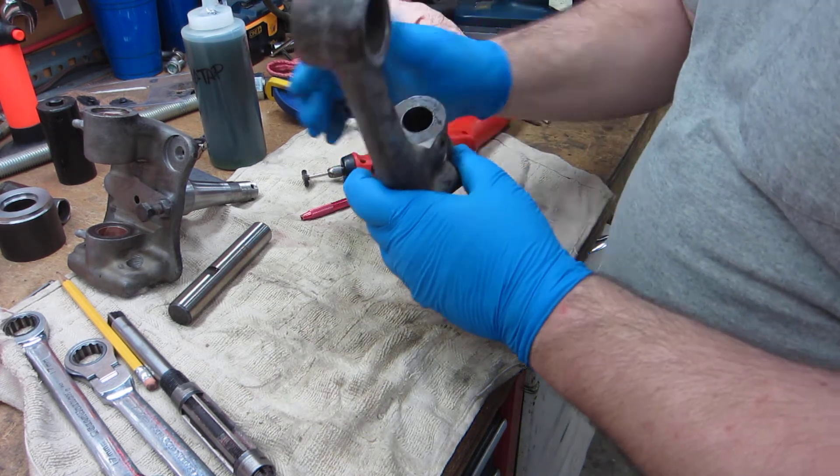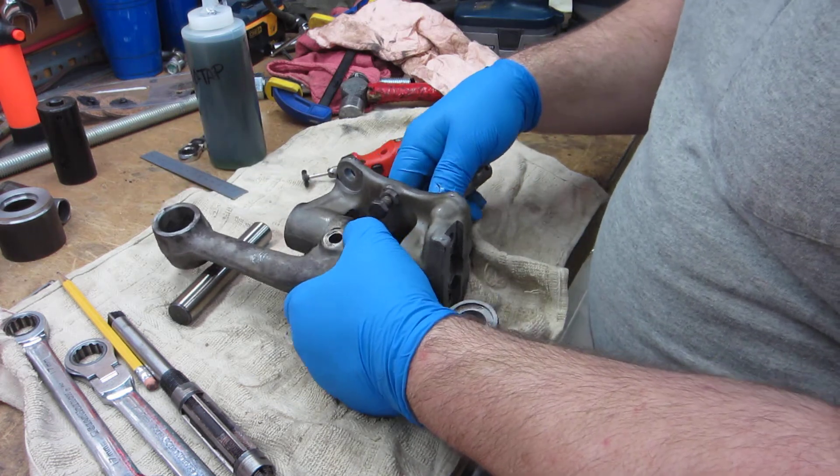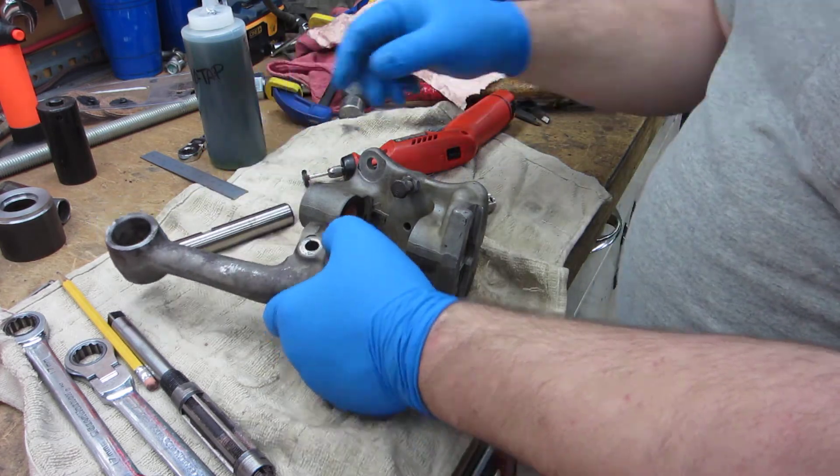So yeah, I could probably put it all together now. I think I'll do a little bit more prep on these and then I'll come back to putting the bearing in and the shims and stuff like that and doing that stuff.